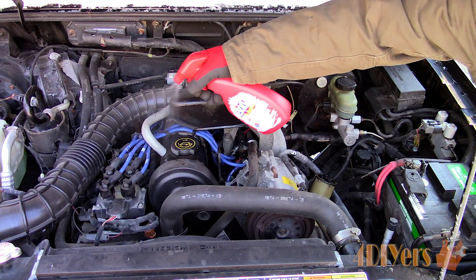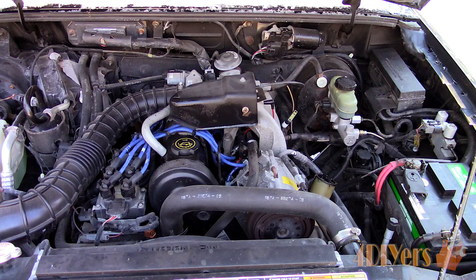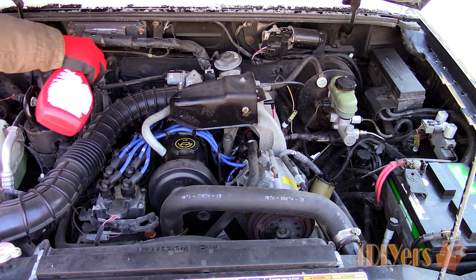While the engine is running, you can also take a spray bottle and lightly mist water onto the wires, which will normally make the engine idle rough if there is a leakage in the insulation.